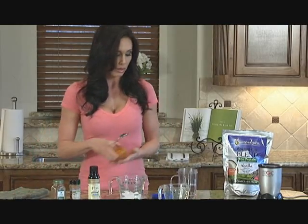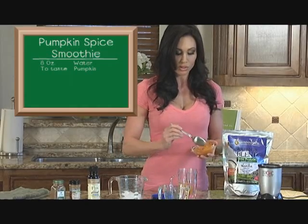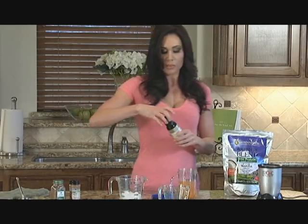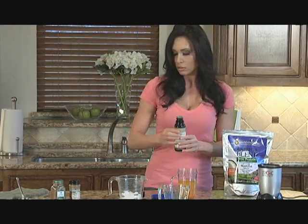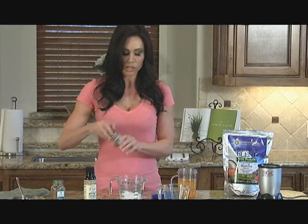We'll use the pumpkin. Again, use as much as you want — I like a lot of pumpkin in mine. We'll add the oil; about a tablespoon is good for each serving. Then dash your spices.